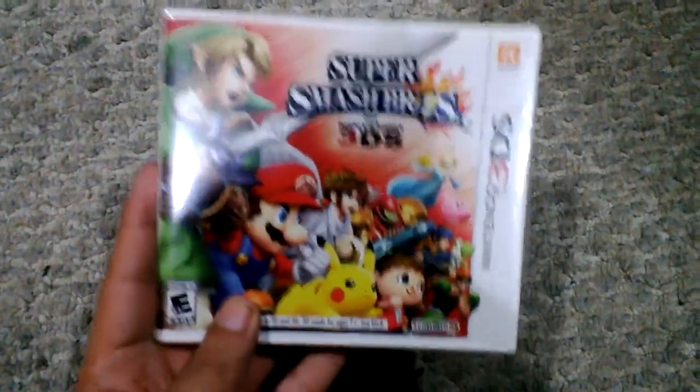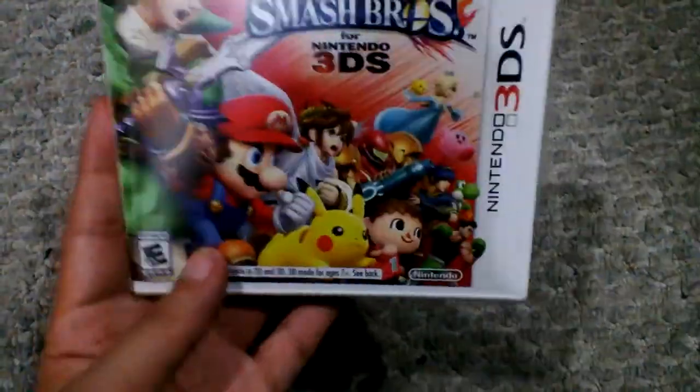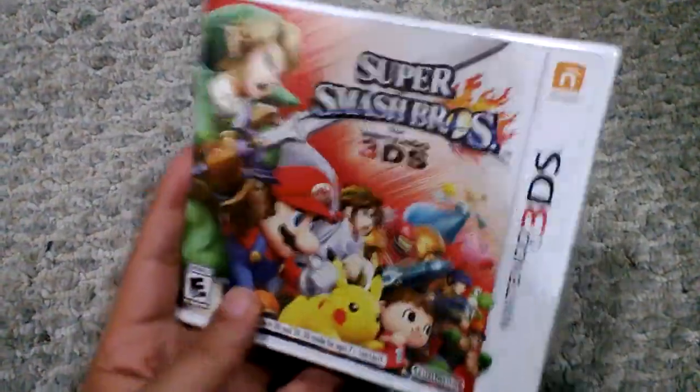I played the first one that came out for Nintendo 64, and I played Melee for the GameCube, and Brawl for the Wii.